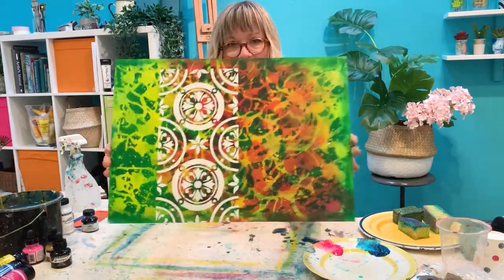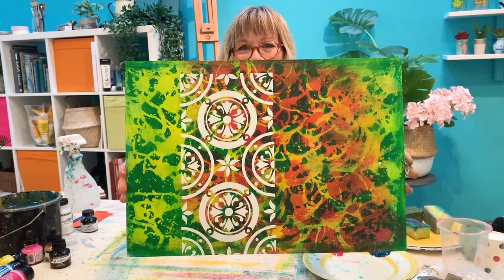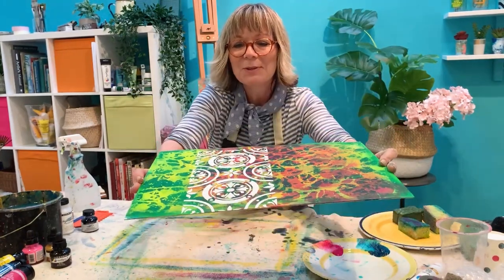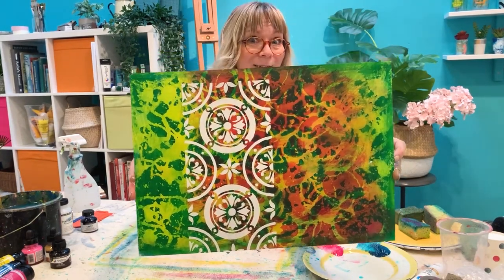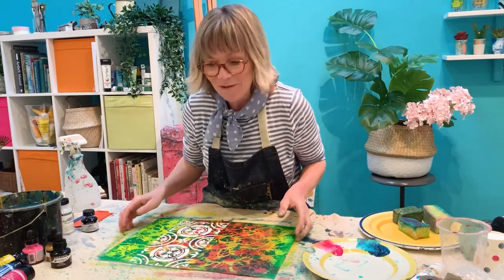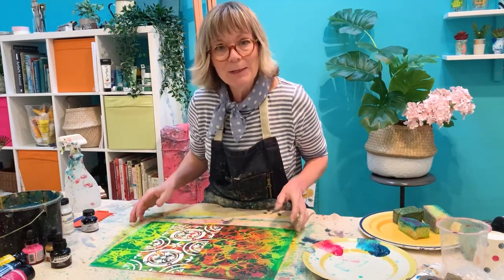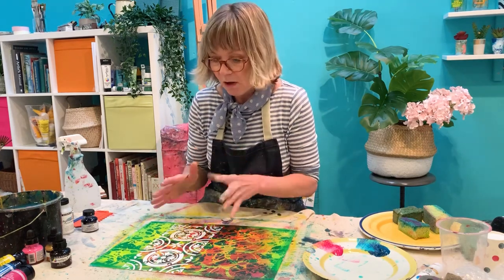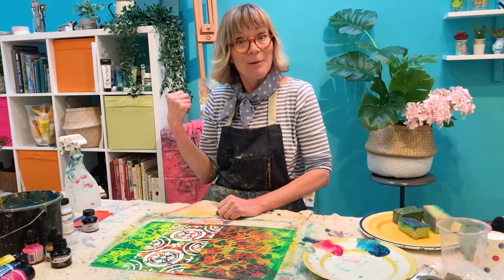And lift up to show you — there we go. I love it. Really, really beautiful bit of pattern. It could be any design you want. So another layer of effect — great to be using all these things together. That's going to take a few minutes to dry, and while that's drying I'm going to go and wash my screen out.